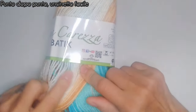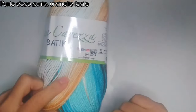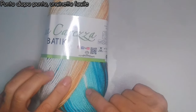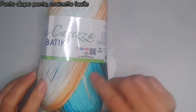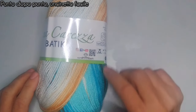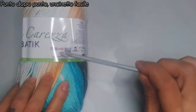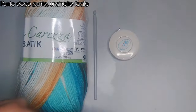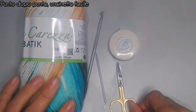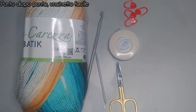Per questo progetto avremo bisogno del filato — io ho usato la lana carezza Batik nella variante azzurra, un prodotto Tre Sfere, quindi sul sito della Tre Sfere potrete trovare tutte le caratteristiche. Dopodiché avremo bisogno di un uncinetto numero 5, un metro da sarta, un ago da lana, una forbice e dei marcapunti — 4 per la precisione.